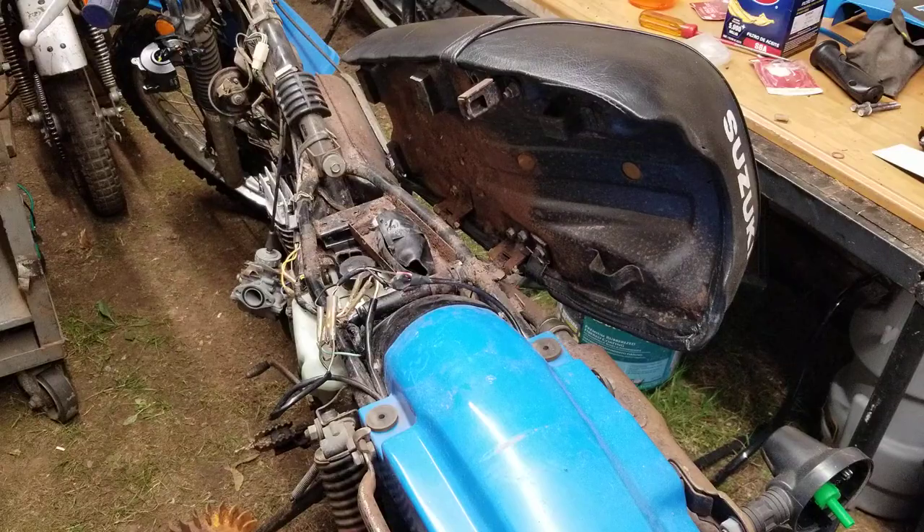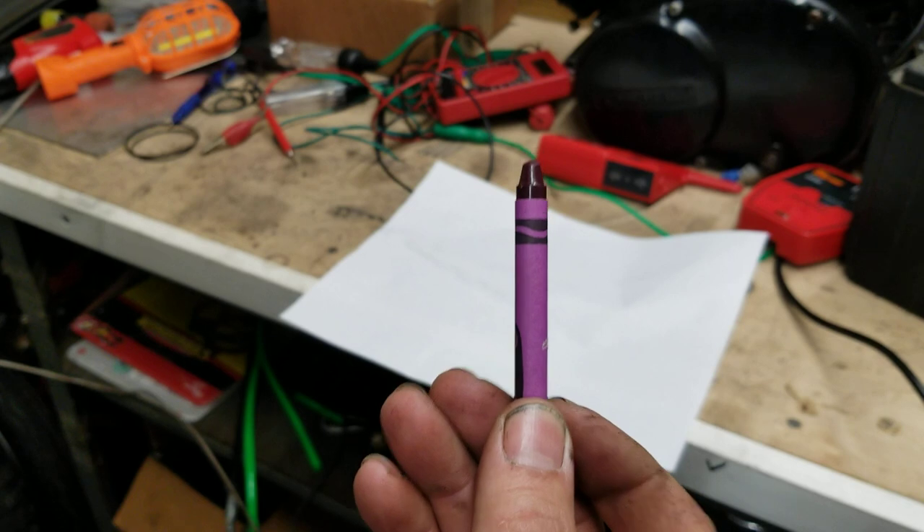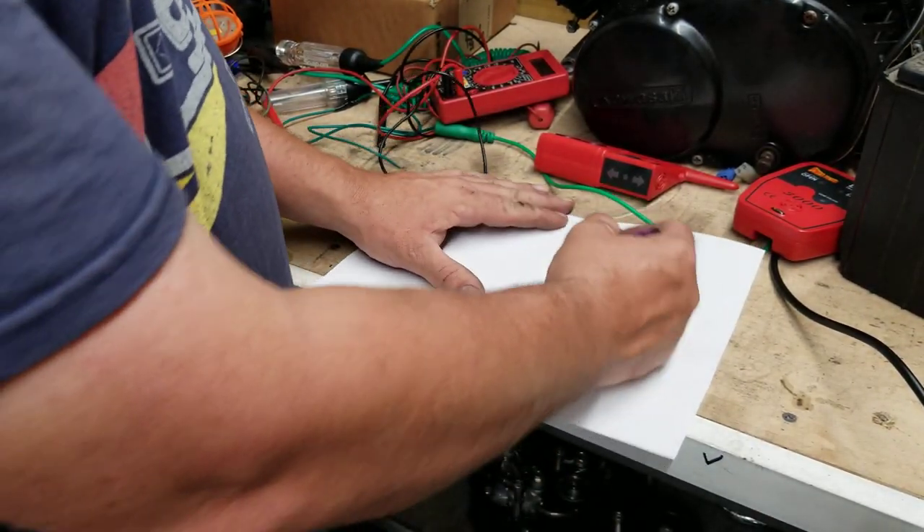Electrical sounds more complicated than it actually is — it's intimidating because there's a whole bunch of colored wires and you don't know where any of them go, and then you look at a schematic with lines and drawings. I'm trying to make it a little simpler. So get your pen ready — we're going to draw a light bulb.